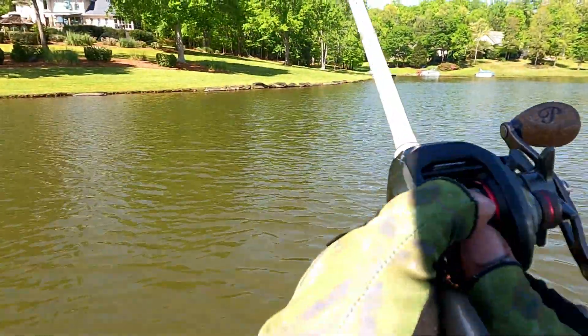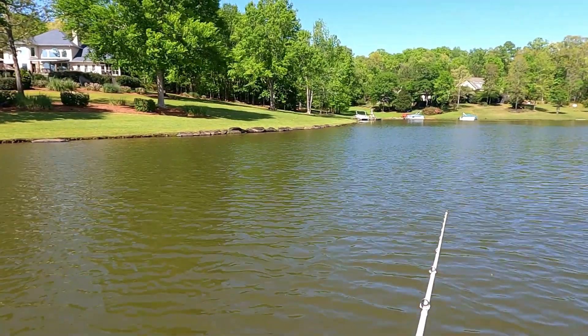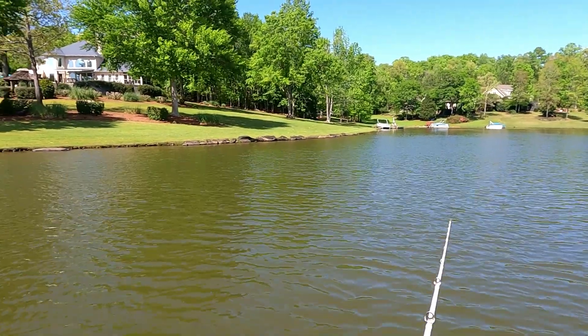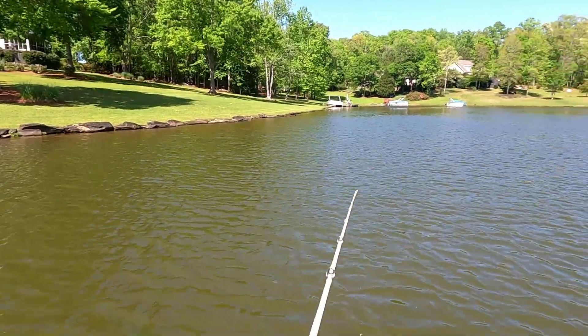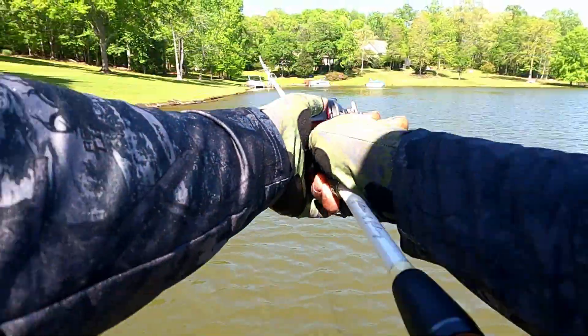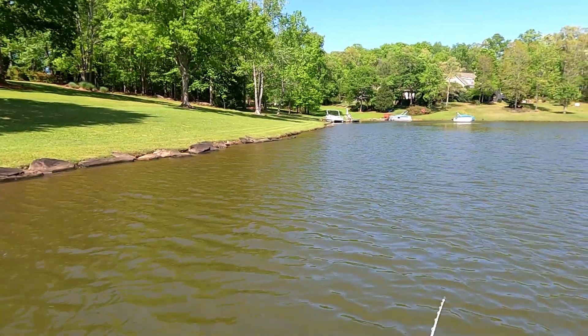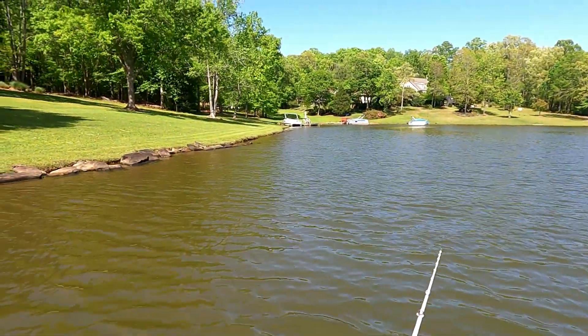It looks good in the water. I need to adjust — I think the underspin I took off is a little bit heavier. This wind is something terrible. But don't get me wrong, wind is good a lot of times. I like a little bit of chop on the water. Trust me, I've fished in winds blowing a lot worse than today.